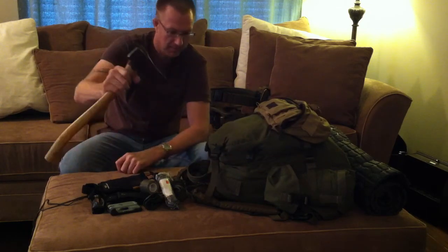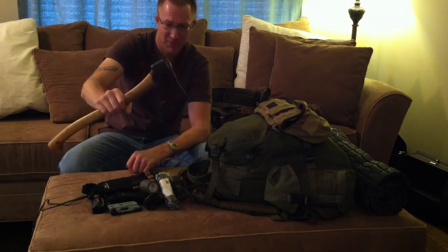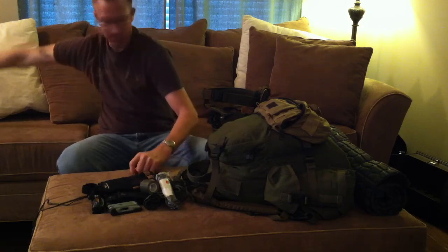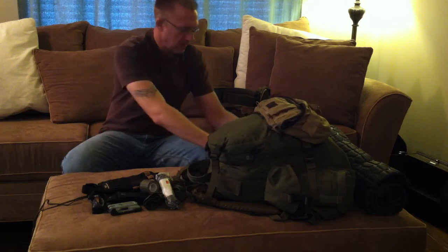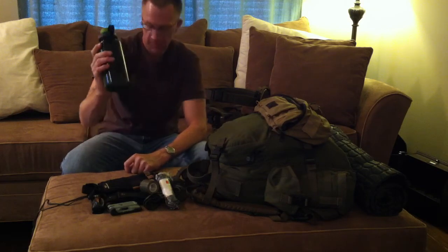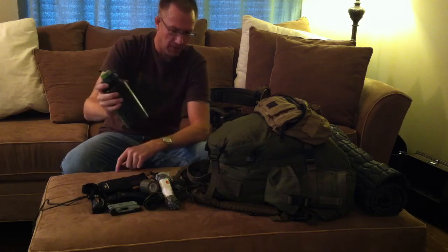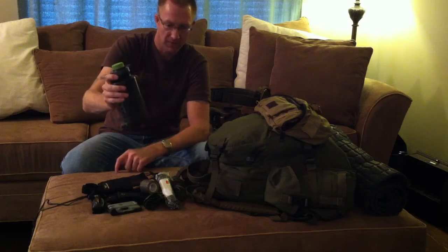My axe — my security blanket. I'm working on getting some counseling and maybe drifting away from this codependent relationship I have with my axe. Going into the side pockets: my main water bottle is a 32-ounce Nalgene, and this is my clean water bottle — the only water that goes in here either comes from home or after it's been boiled.